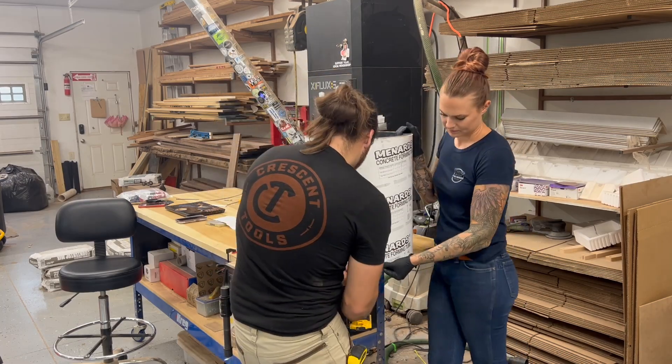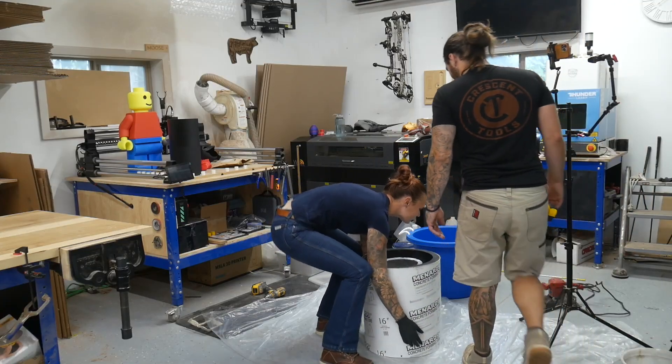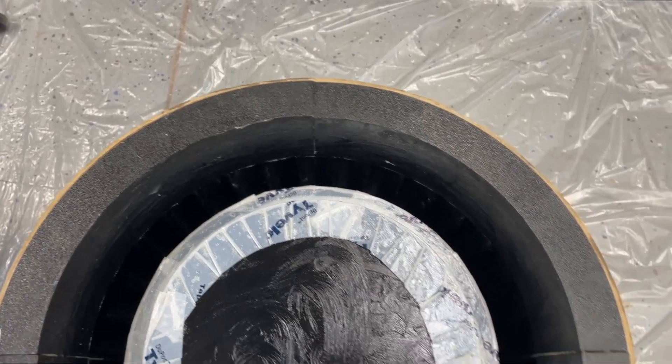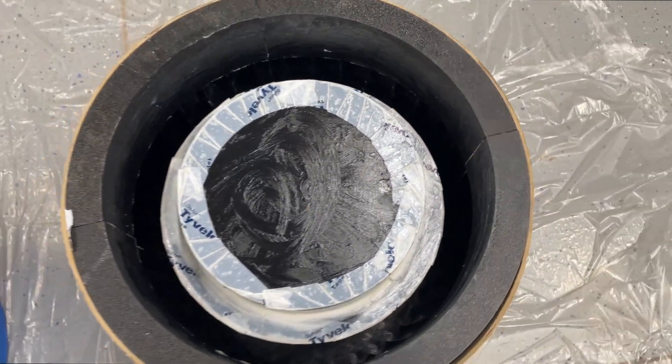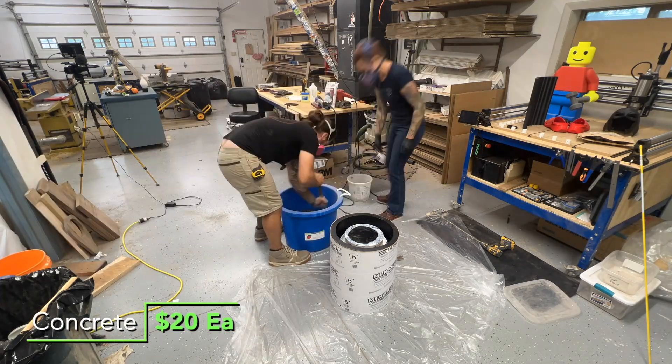The inner cylinder got two screws from the bottom and then a couple of screws in the outside of the tube. I wasn't sure how much lube to use, so I used a lot. And now for the funnest possible part — mixing the concrete.